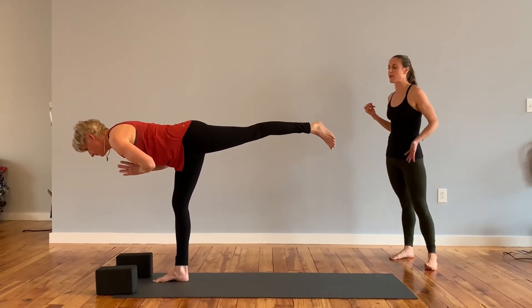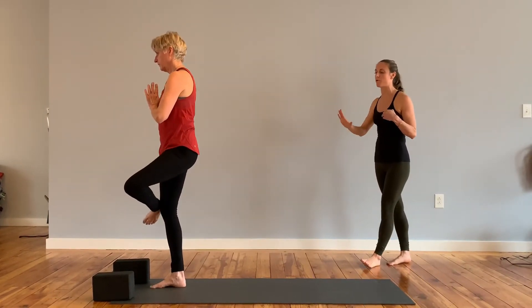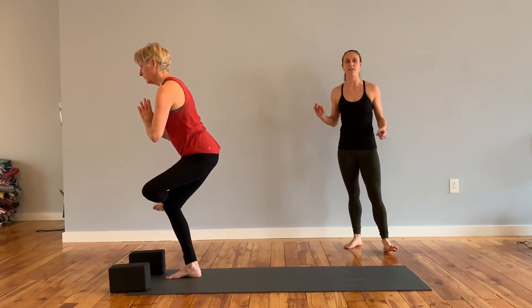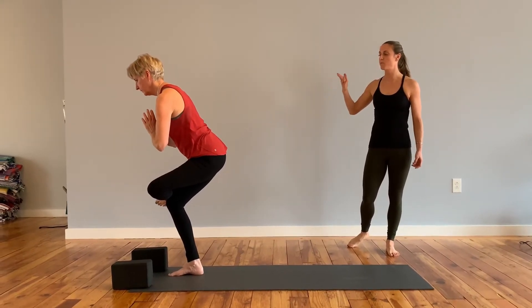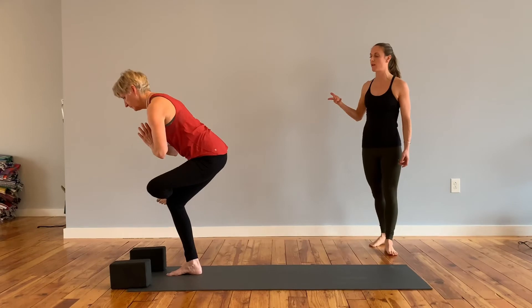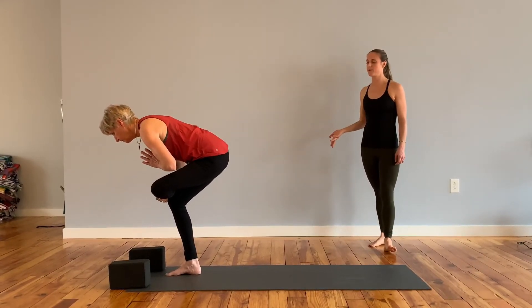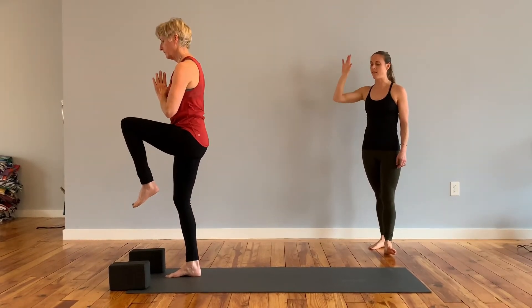Slowly bring that left knee up and into the chest. Cross that left ankle over the right knee, sink the hips low — figure four hip opener. So you're balancing here, finding a nice stretch on the outside of that left hip. Using your breath, maybe bringing your chest closer to that left shin. Inhale, stand up, left knee comes into the chest, and then set that left foot down.